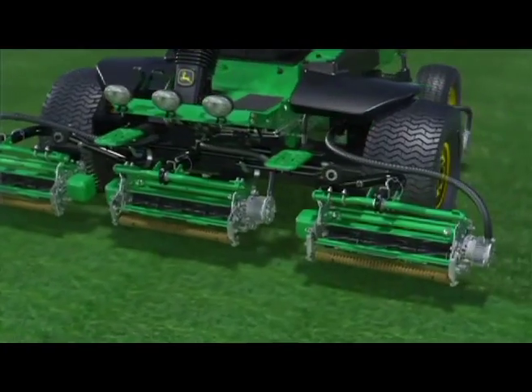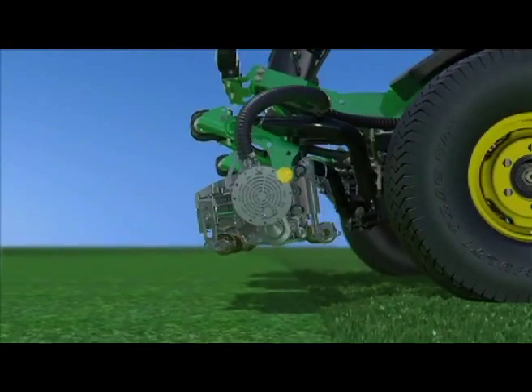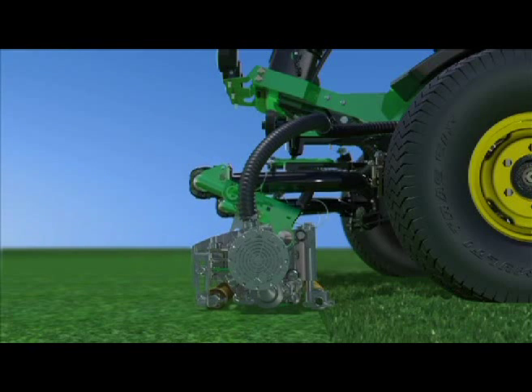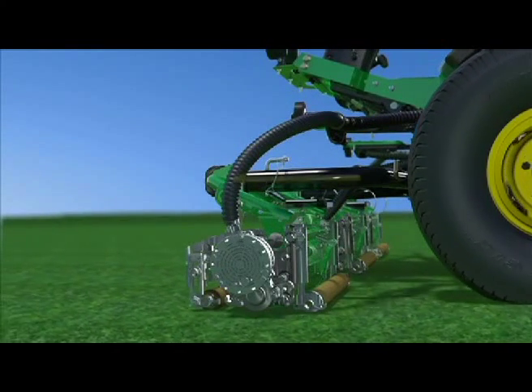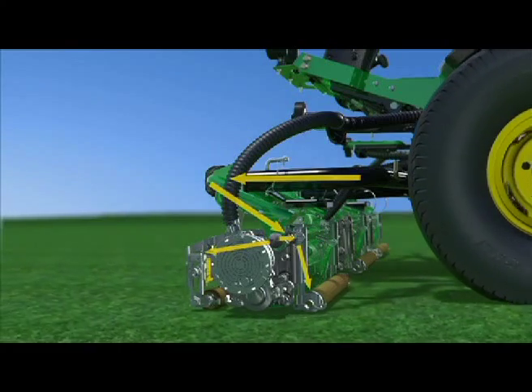John Deere fairway mowers rely on a different design. The yoke is attached at the rear of the cutting unit instead of the front. This, along with hydraulic down pressure, which is gained through a slight bias due to surface area in pressure on the non-rod side of the lift lower cylinder, creates additional downforce that transfers through the lift arm and onto the yokes for more pressure to keep the rear roller engaged with the turf.